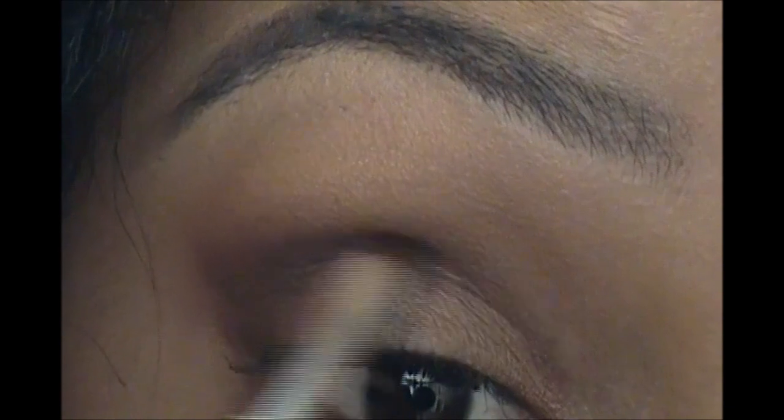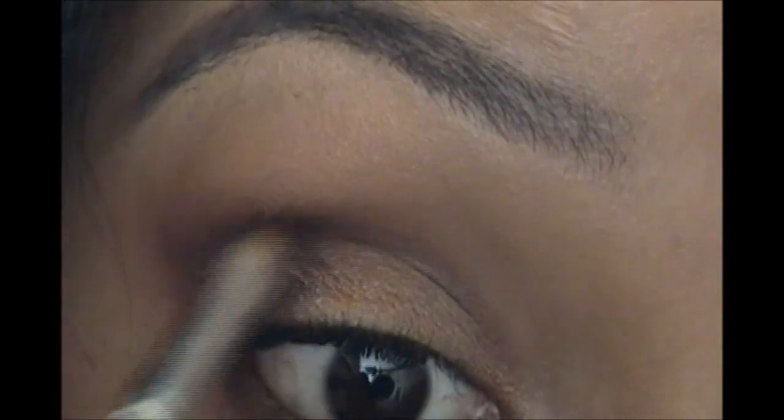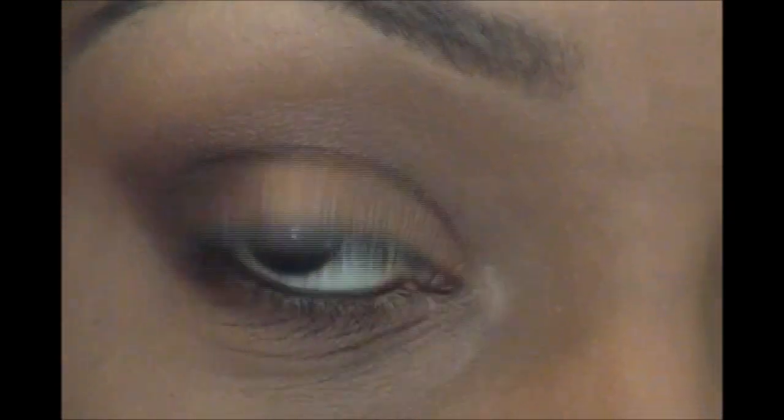If you want to add a little more depth to the crease, you can use the dark color in the Vanity palette and just go back into the crease to darken it up. If you want to add a little highlight, I would suggest mixing these two colors — a little bit of both — and placing them right here.